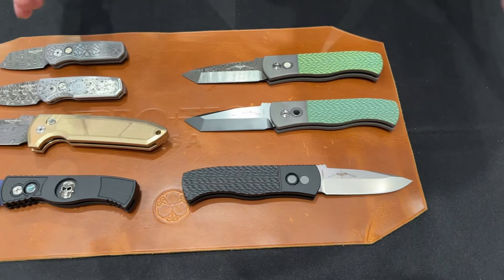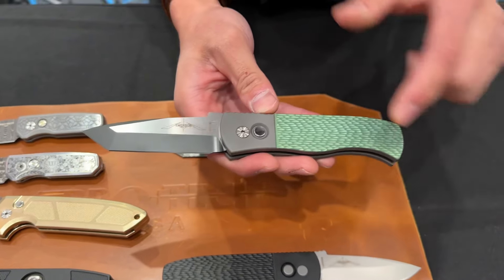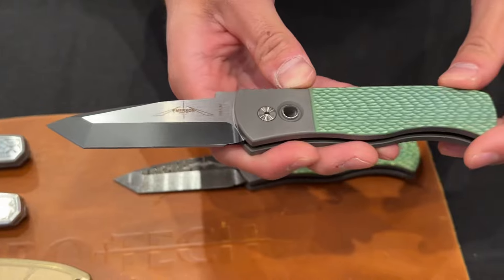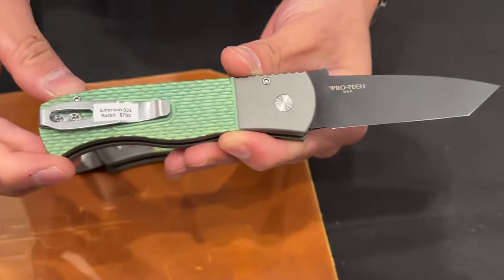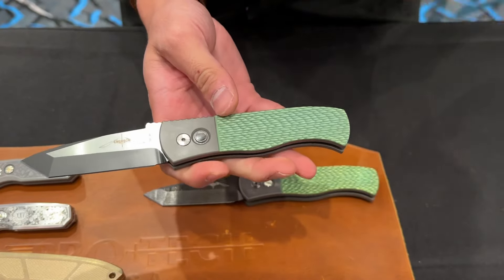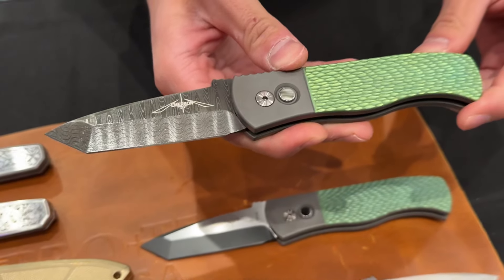A couple things we have here specifically for Shot Show that will probably hit our dealers in early February: titanium Emersons. So blasted titanium chassis, jigged two-tone green anodized handle, black lip pearl, two-tone chisel tanto blades. We also did our new deep carry pocket clip as well. If you're a big Emerson fan who likes the thwack of ProTech and you want a more upscale handle, the titanium ones are the way to go.